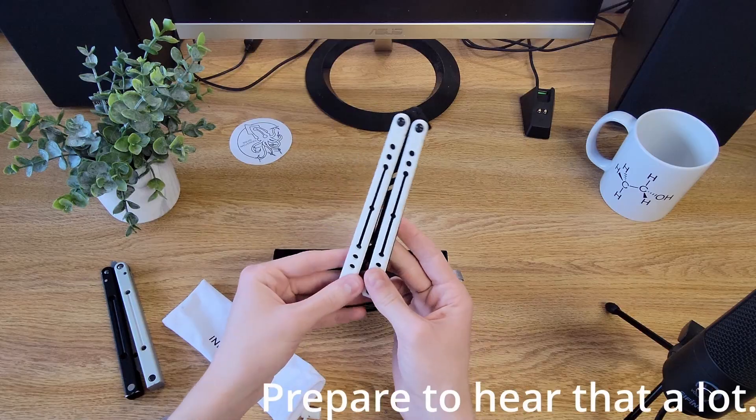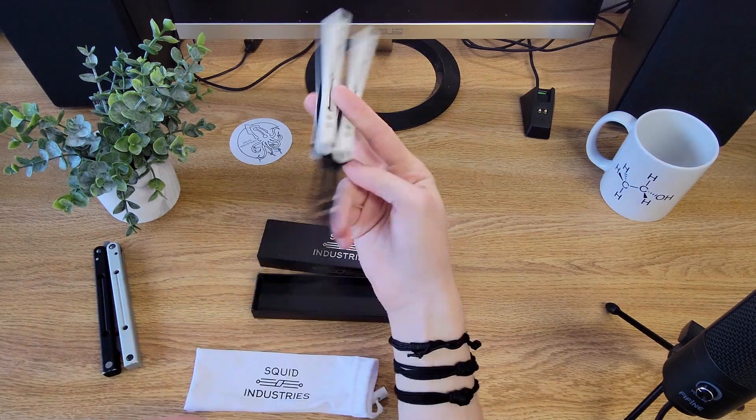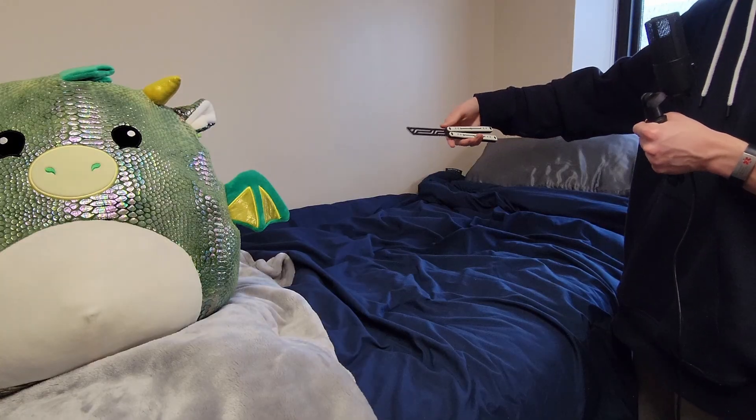The design of the Nautilus is, as I said in my first impressions video, freaking gorgeous. The blade design is beautiful. The white G10 on the black aluminum is awesome. The sound it makes is just amazing. It's just an overall gorgeous balisong. The lines in the blade, the circles in the lines and the handles, the bite indicator — I could go on about it for hours. I love how the Nautilus looks. It is probably one of my favorite looking trainers out there.